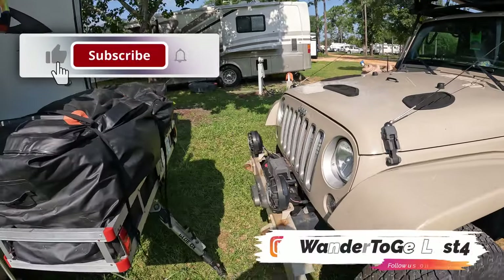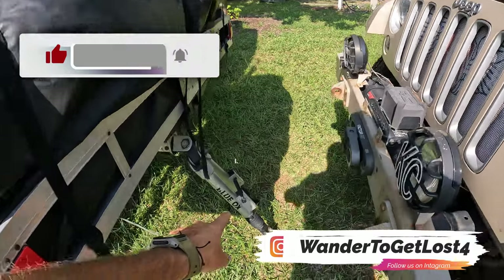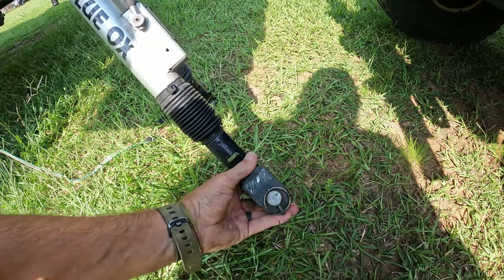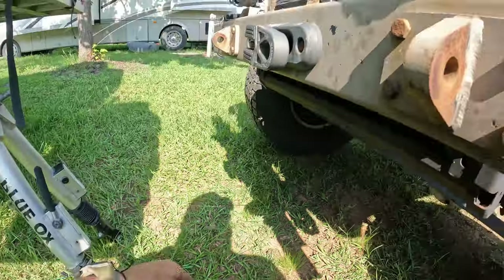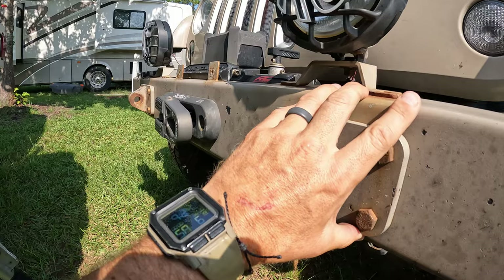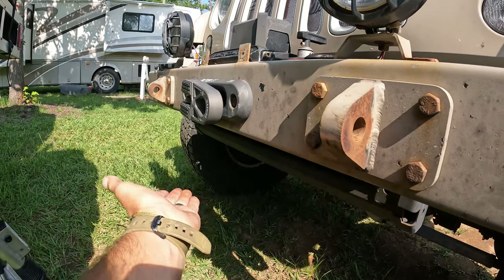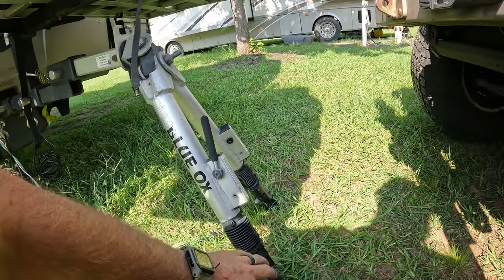I've already put the Jeep into position, so the first step is making the connection of our Blue Ox tow bar. If you've been following along, you probably saw last year I changed out the lug connectors from the Blue Ox ones to these aftermarket ones by Bylot that I got off Amazon. The reason for that is because on our front bumper we have D-rings tied into the frame of the Jeep, so they connect right here — we don't need a special base plate attachment underneath the Jeep, which a lot of other people have.